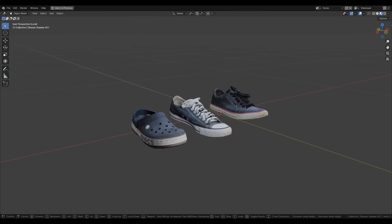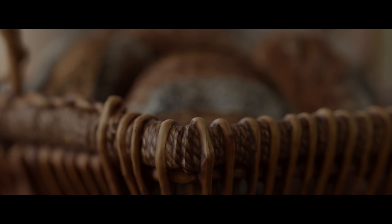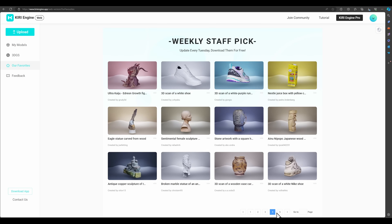That said, the free plan is in no way far behind if you're just getting started. I also made two shots from the staff pick section of the app, which has a great library of 3D models that the staff picks on a weekly basis. If you want to peek into the best scans the app has generated, that's the place to explore.